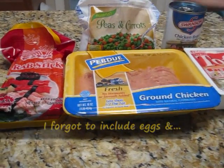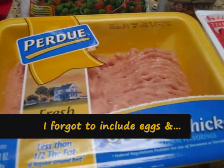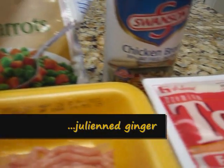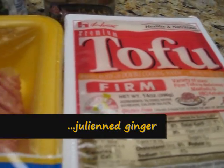For your ingredients, you're gonna have some imitation crab meat — if you have the real crab meat then it would be even better. Some fresh ground chicken. Peas and carrots are optional. You're gonna have some chicken broth or chicken stock, and firm tofu.